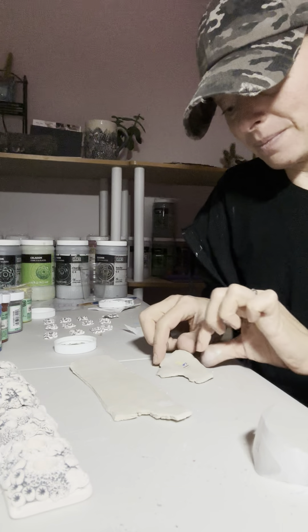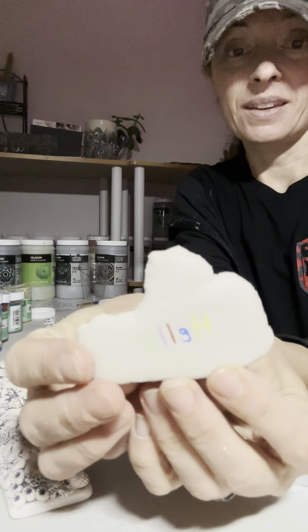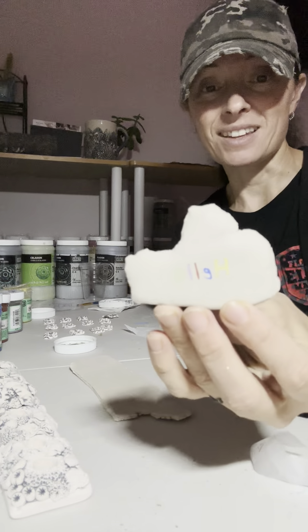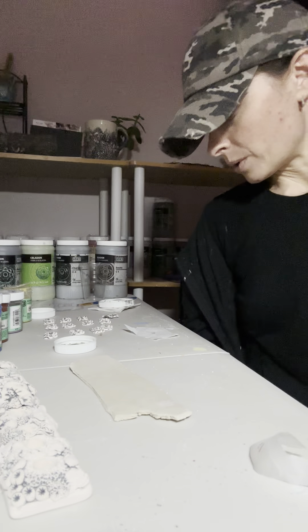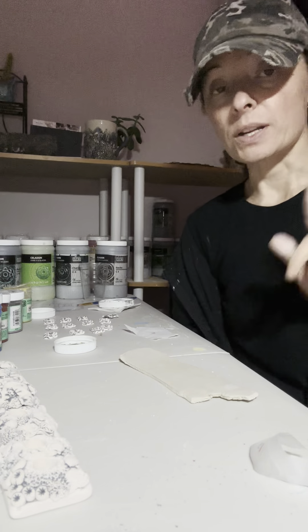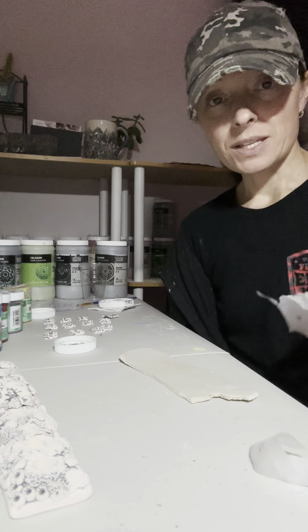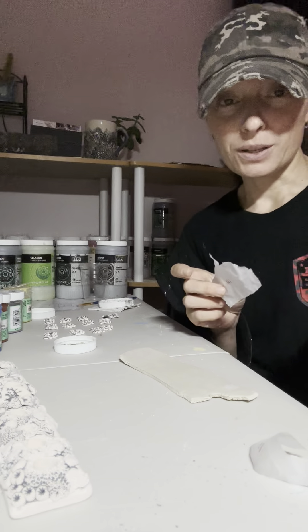And then this piece here is quite bone dry. There is a way to do it with this too. So we'll start — I'm going to let this fella dry a minute. Let's start with the word 'hello' here. So all I do is I write it on my little tashi paper and then I put it face down...